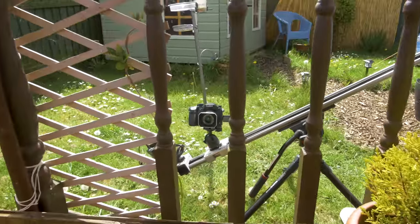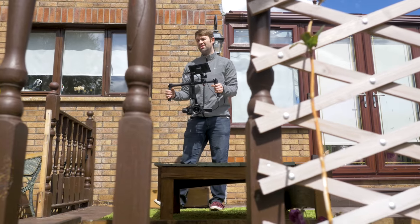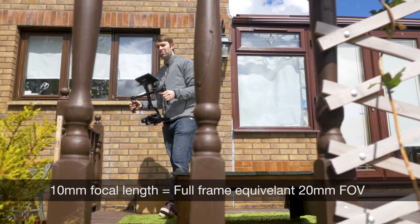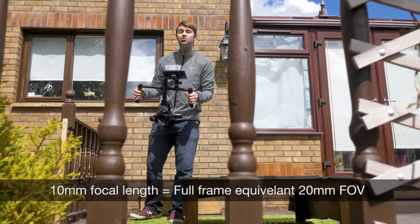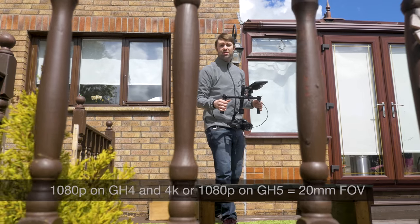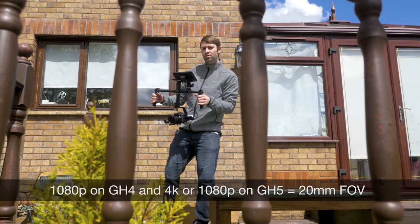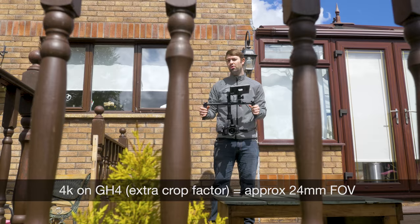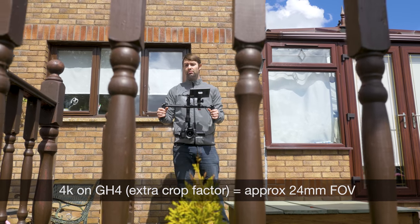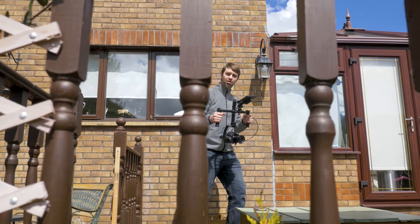This lens is really well suited for use on a gimbal, electronic or mechanical. What's really interesting is its 10mm focal length, which will give you a field of view of around 20mm when you're not using any extra crop factors in a micro four thirds camera. So shooting 1080p on a GH4, or 4K or 1080p on a GH5. But what's also quite useful is when you're shooting 4K on a GH4 with that extra crop factor, it will give you around about the 24mm standard focal length field of view. So let's take a look at some sample videos on a gimbal.